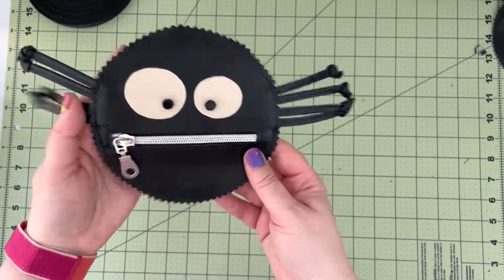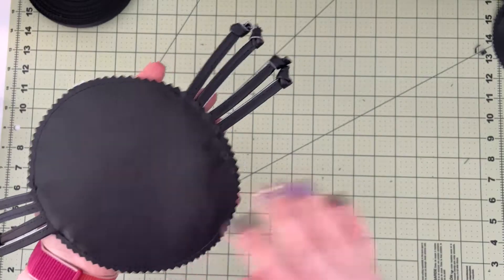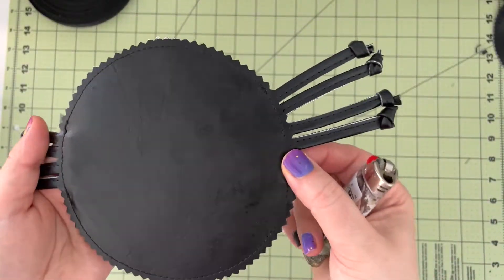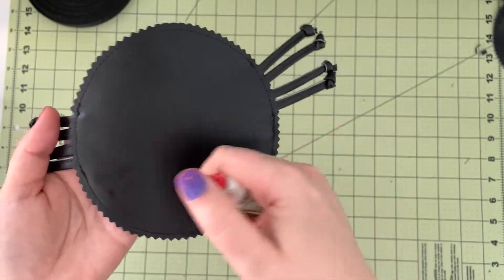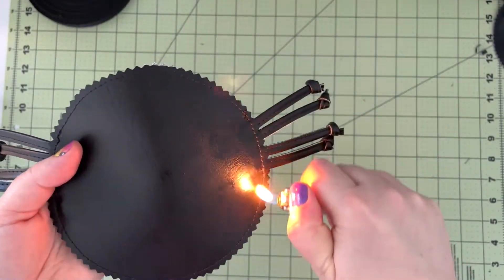Now that the spider legs are attached, inspect the seams from the back and make sure you don't have any fraying threads. If you do, you can use a lighter to quickly zap any loose threads.